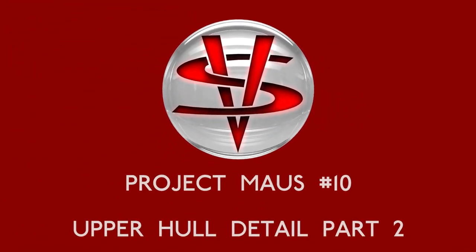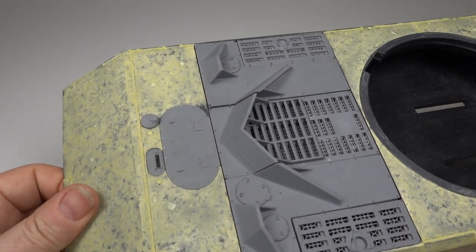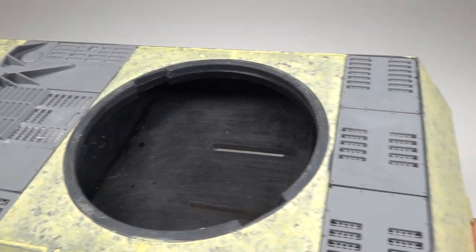Hello and welcome to episode 10 of Project Mouse. In this episode I finally finished making all the parts for the mouse and fitting them together before getting the mouse into primer. Episode 9 saw the first stage of the upper hull detailing being completed as well as the 3D printed hatches and grills being test fitted into the upper hull.